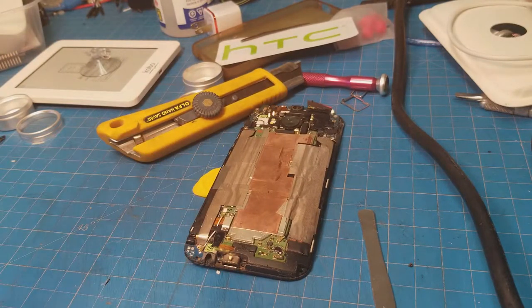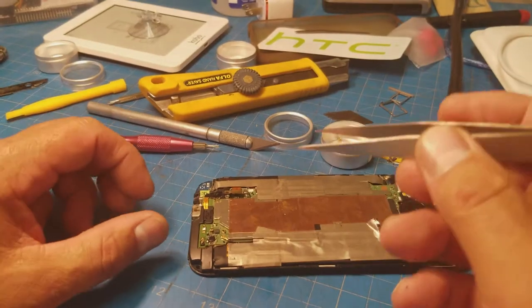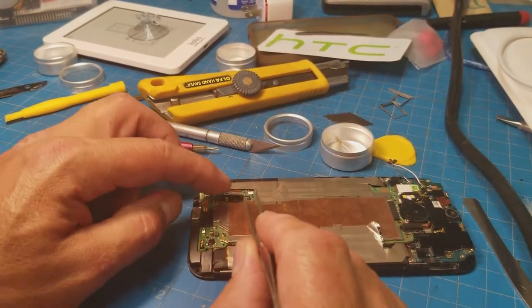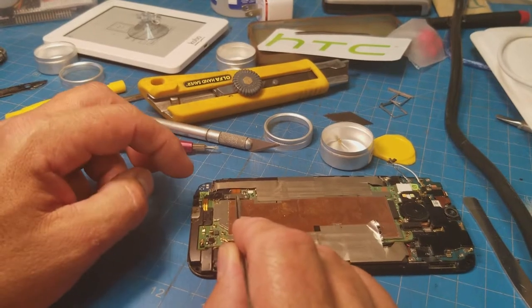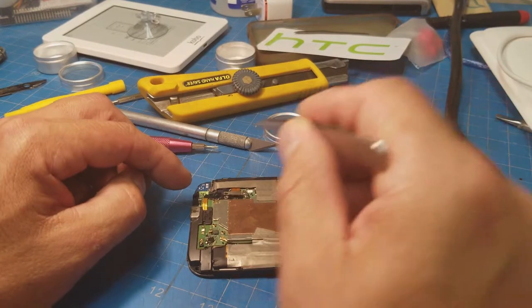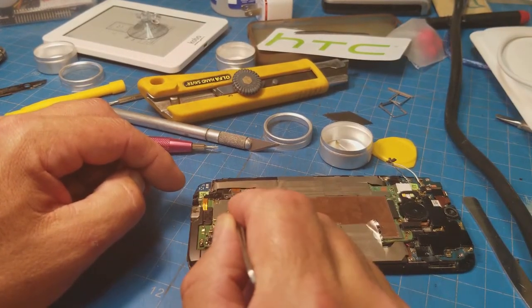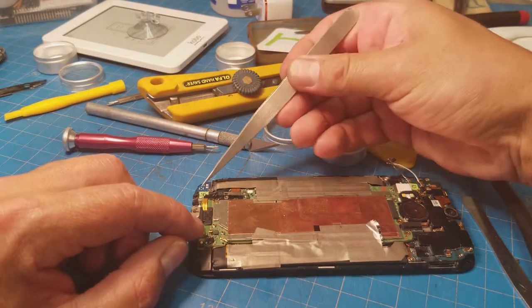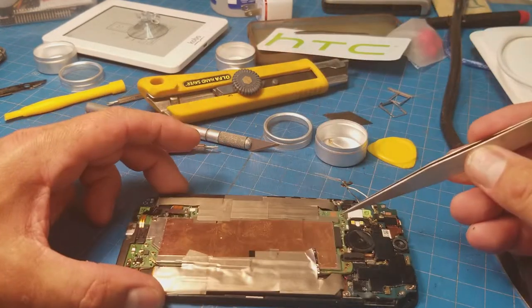That's how the back pops off. There's one connector over here that has two screws holding it down, and then there is an antenna connector that goes from there to there, so I just have to remember that.